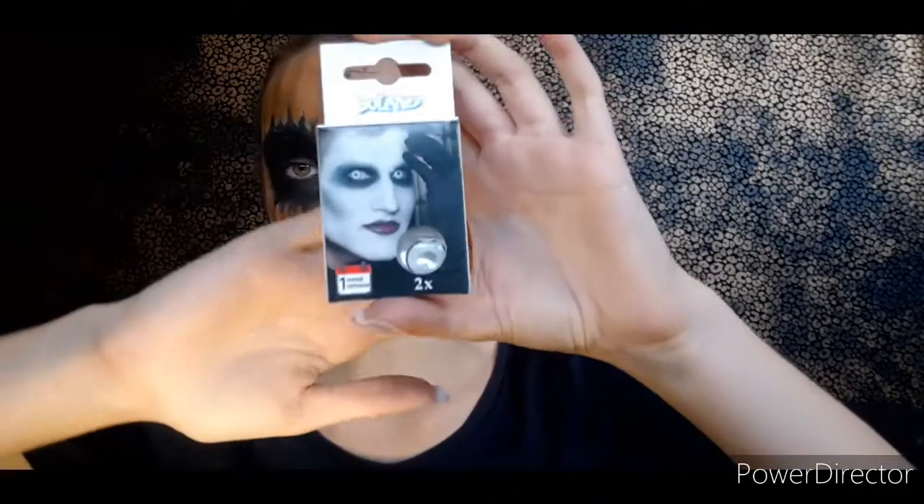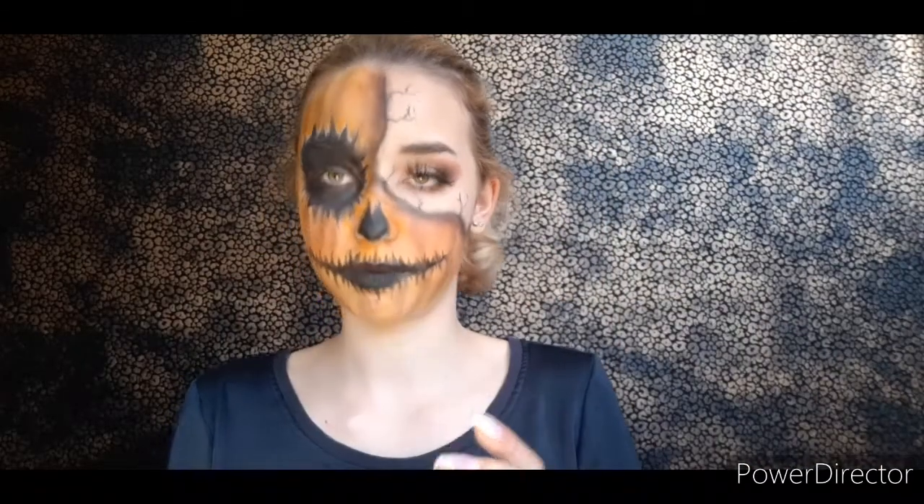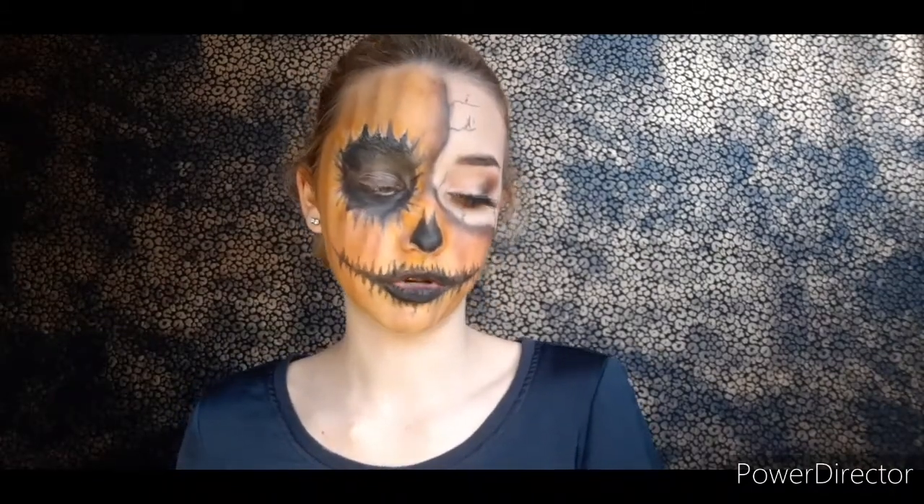I'm going to put in some lenses. I've chosen these — they're white lenses and I thought they would pair really well with this look. I'm only going to put in one because my other side will be normal glam.